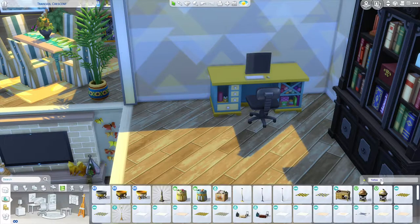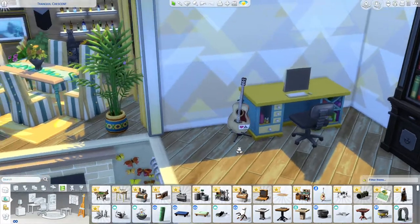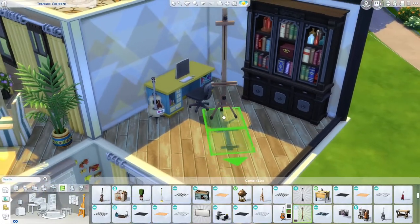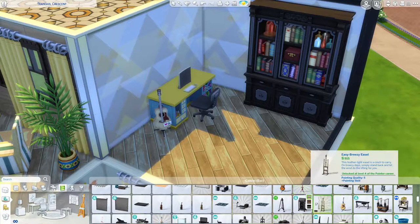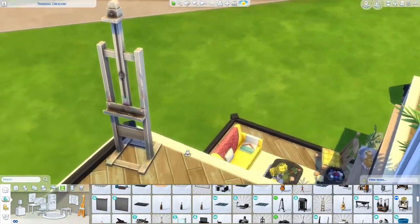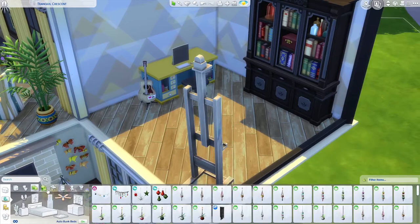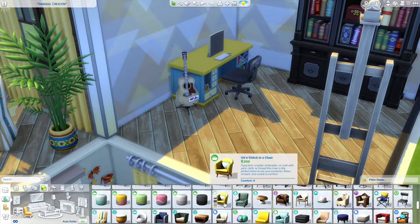I might not be able to find it with the color selection open. There are easels — it's not in the color scheme but this is actually a really nice one. Let's have this going in this direction. Maybe even a couch would be nice over here from Nifty Knitting.